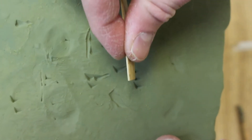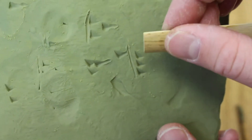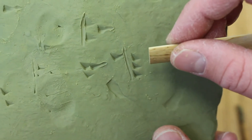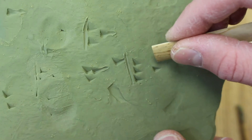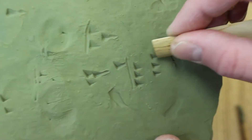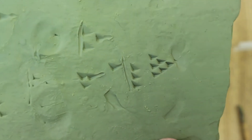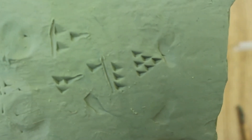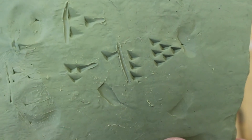I'm not a professional at writing cuneiform and I don't claim to be — not even close. There are a few YouTube videos that I can direct you to that would show you how to do it much, much better, and you can find those in my comments. But as you can see, even as an amateur, it's not too difficult to do.